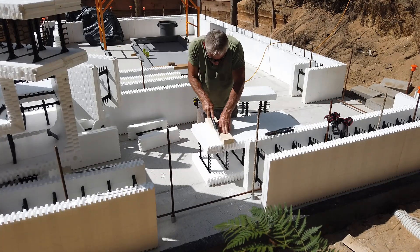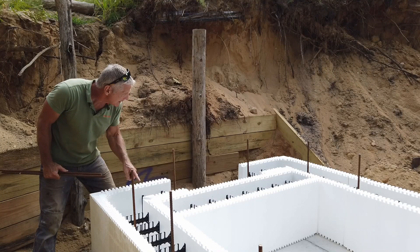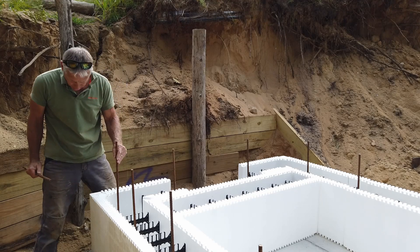Once we get the ICFs worked out, we're going to put them on top in the pit. I'm satisfied the corner lines up good with the hole for the corner rebar, so I'm going to put those in.